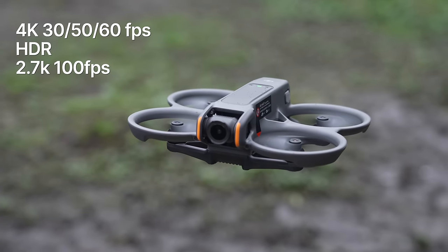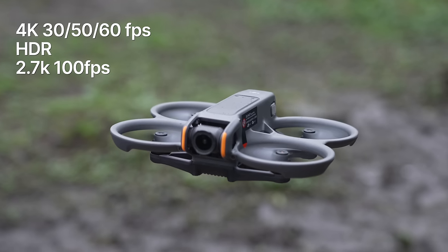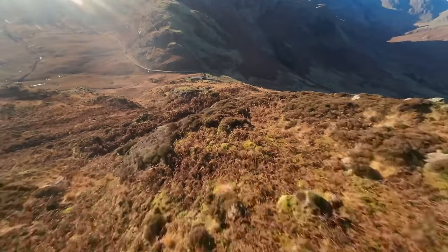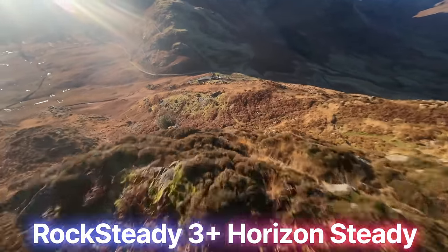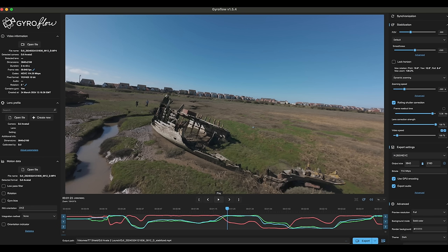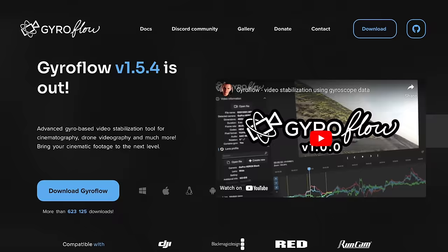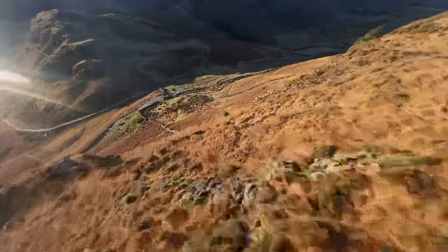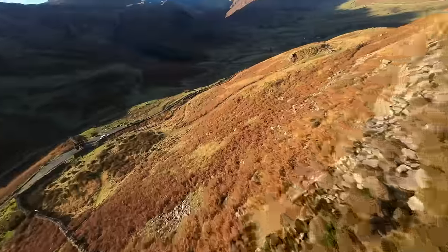The Avata 2 can shoot up to 4K 60 HDR, and also 100 FPS in 2.7K. All footage is super smooth with Rocksteady 3 Plus and Horizon Steady. It can also capture gyro data — personally I turn all stabilization off, do all the flying, then drop the video file into Gyroflow, which is a free program, for the very best stabilization. This gives you really silky smooth flying footage that looks fantastic.